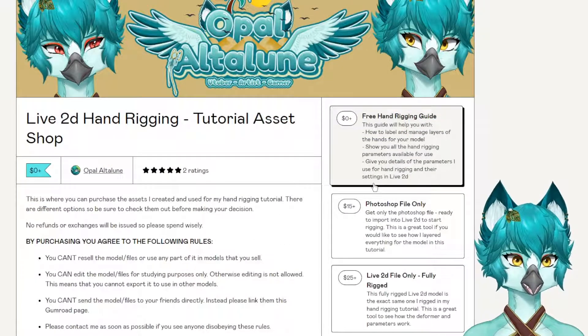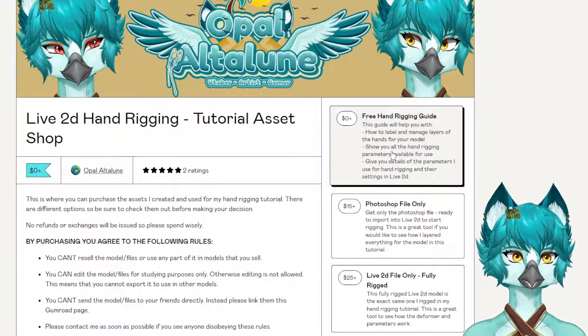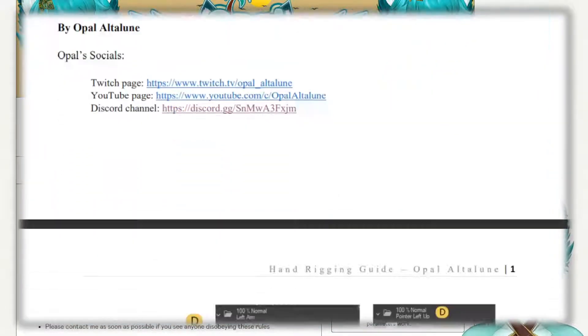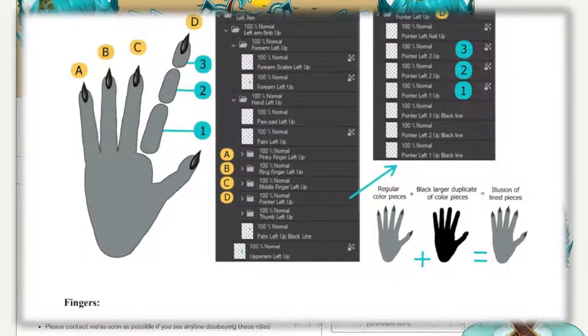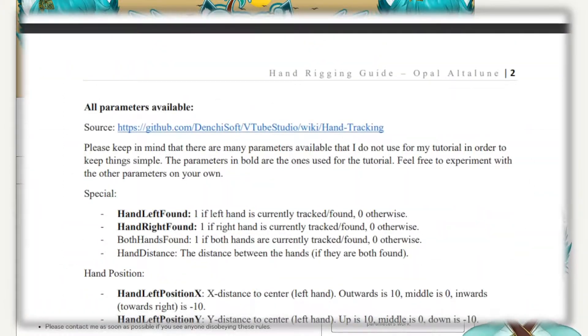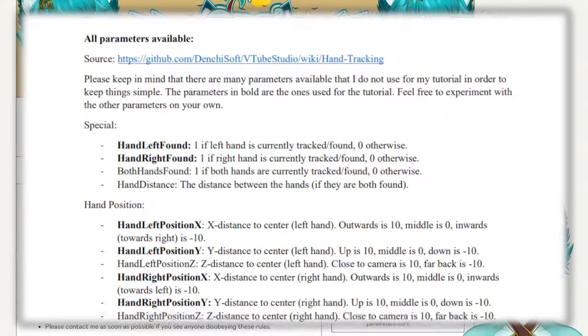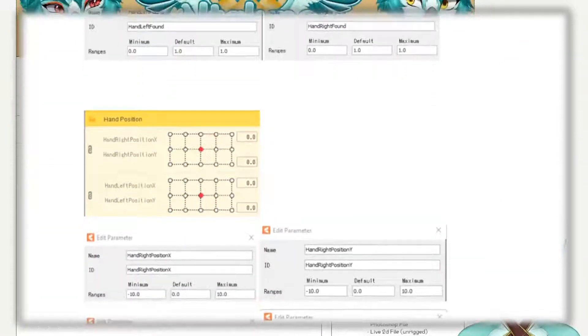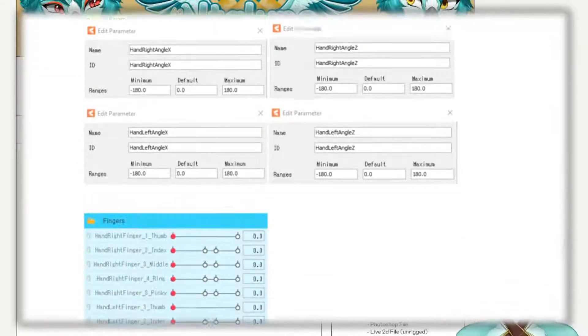The first thing I want to show you is there is a free hand-rigging guide available. This guide will help you with how to label and manage layers of the hands of your model. It'll show you all of the hand-rigging parameters available to use, and it will give you details of the parameters I use for hand-rigging and their settings in Live2D.